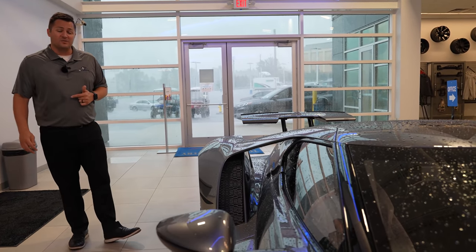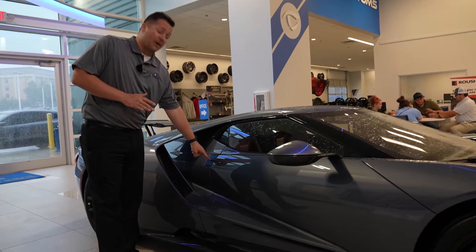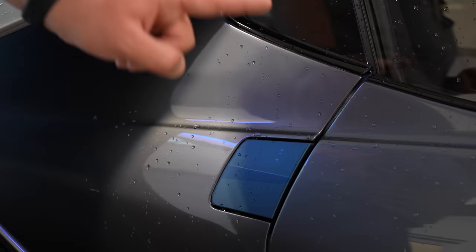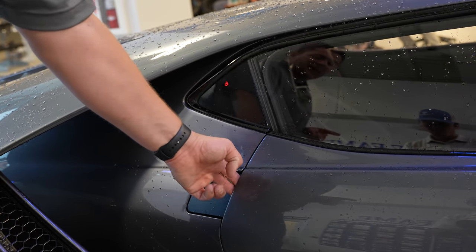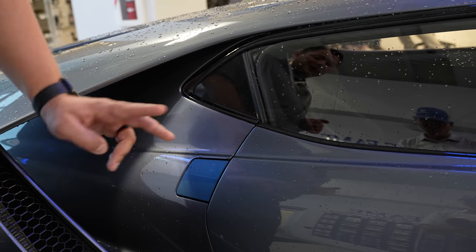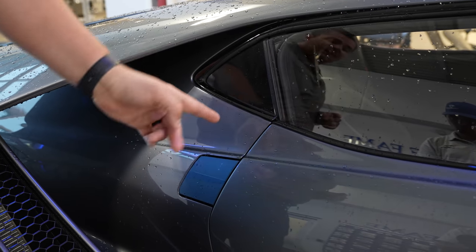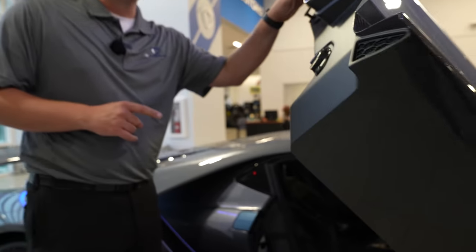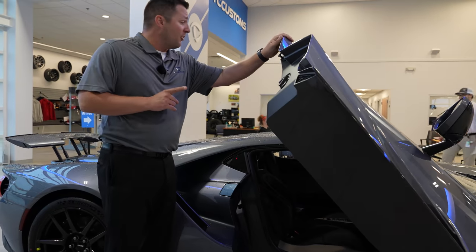Let's talk about the door functions for just a second. You'll notice this button right here covered in a blue sticker - that is your door opener. There is a right and a wrong way to open this door. If you press the button, it pops the door, but if you then go to pull the door open it doesn't want to open. What you have to do is in one swift motion press the button and pull at the same time. If you wait too long the door will not open - you need to tap and pull simultaneously.